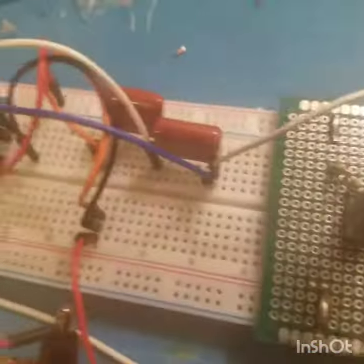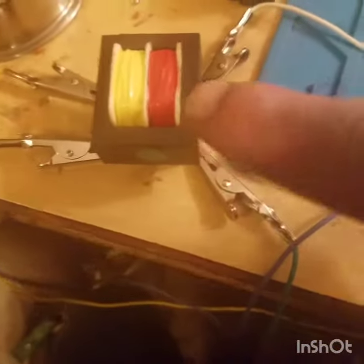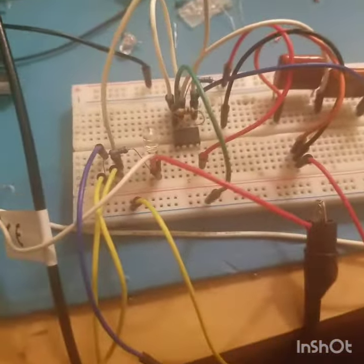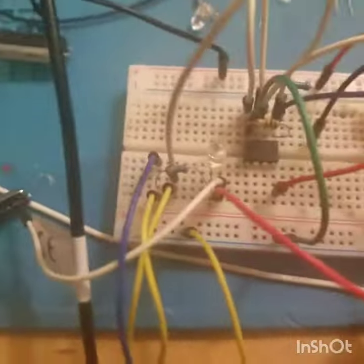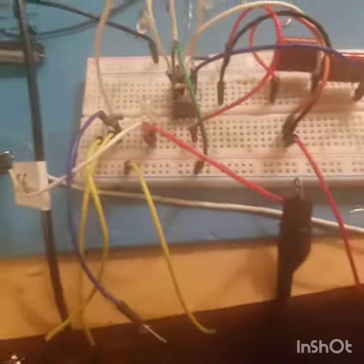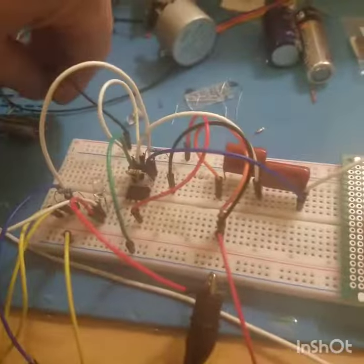What we've got going on is a tank circuit running using one side of this transformer and these two big capacitors that are fairly low microfarads. We're going to use this op-amp to keep the tank circuit going once it gets rung, and we're going to ring it with this DC. The other side of the transformer is going to power this tiny little LED — this should be interesting.